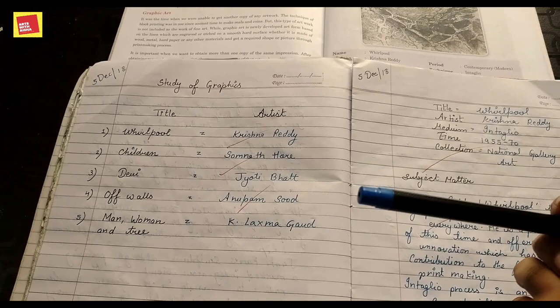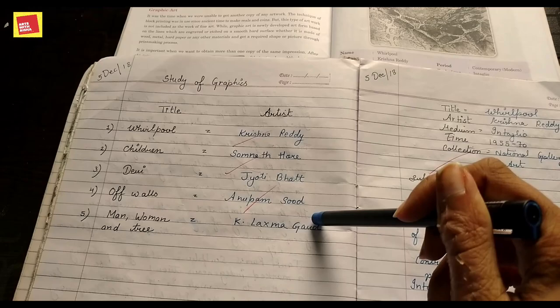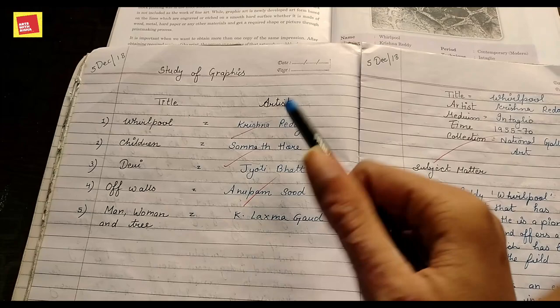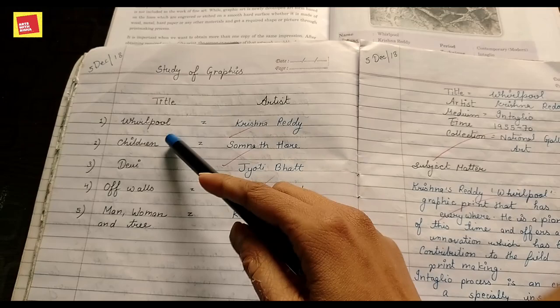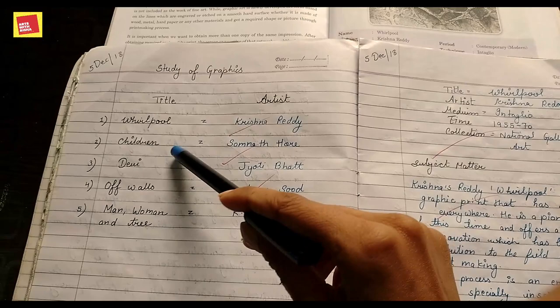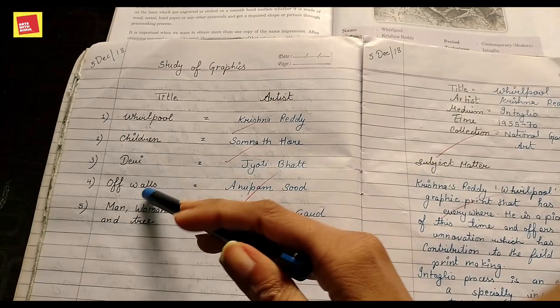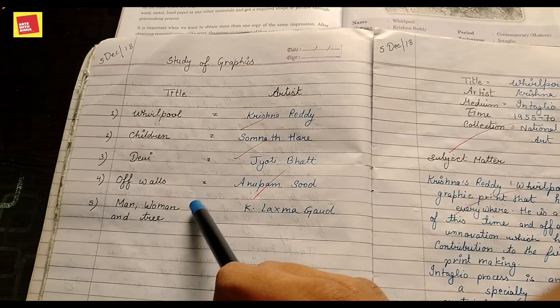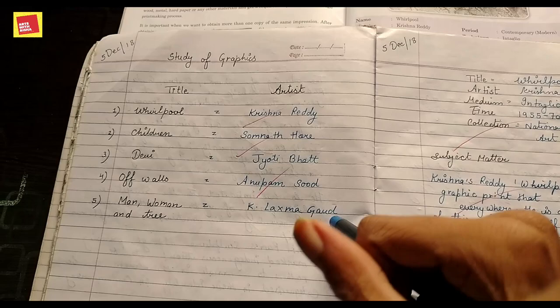We'll cover artists, their titles and descriptions. The 1st graphic is Whirlpool, by artist Krishna Reddy. You can remember that Krishna Reddy has a new washing machine of the Whirlpool brand. The 2nd is Children, made by artist Somnath Hoare. The 3rd is Devi, made by Jyoti Bhad. The 4th is Graphic off Walls, made by Anupam Sud. The 5th is Man, Woman and Tree, by K. Laxma Goud.